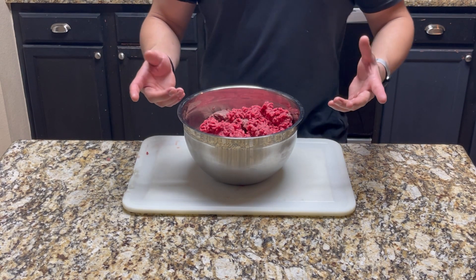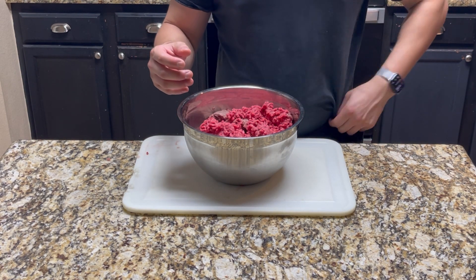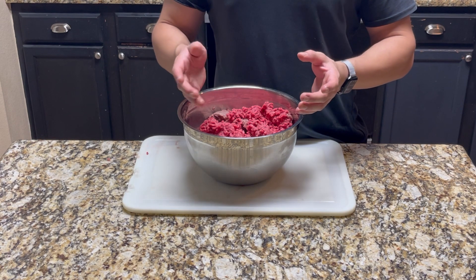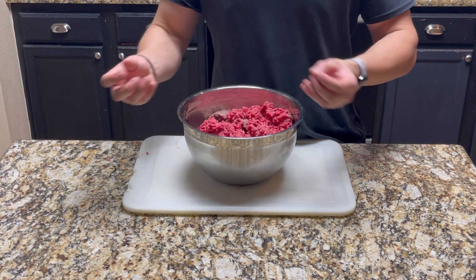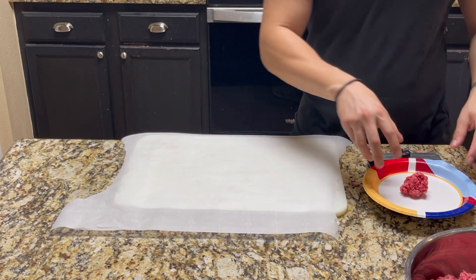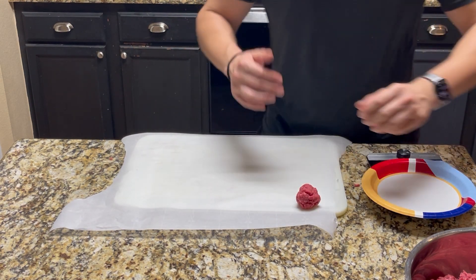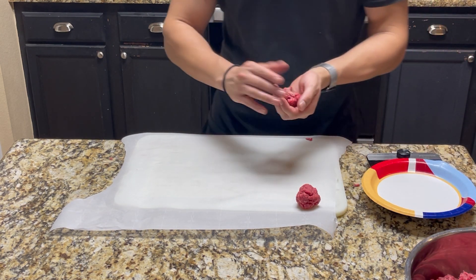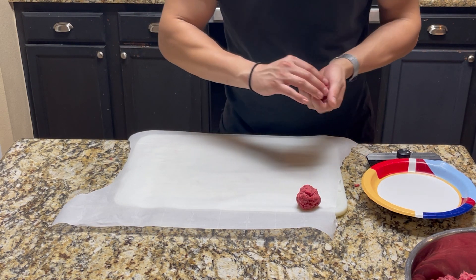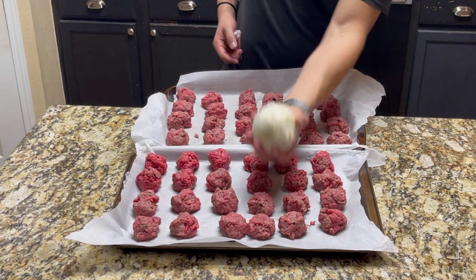I kind of like the patties actually fitting on the bun, so instead I'm going to make 48 one-and-a-half-ounce ones. I'll portion them into three-ounce portions and then split each in half and form those into balls. You don't want to compact them too tight. I'm going to do 48 of these — or if you're doing three-ounce ones, just ball them up into 24 three-ounce balls. Now that we have our balls of meat, we're going to throw these in the fridge for a few minutes and cut up our onion.